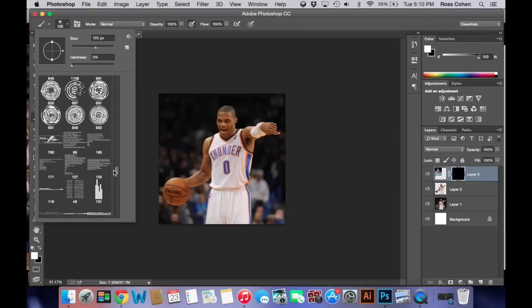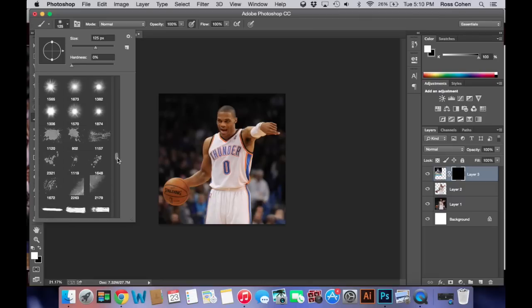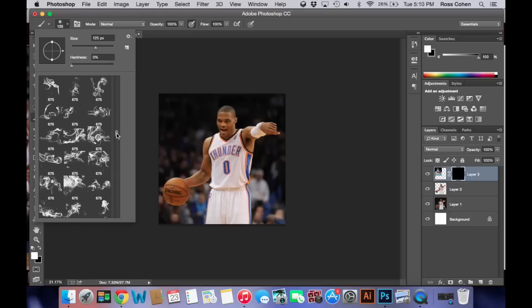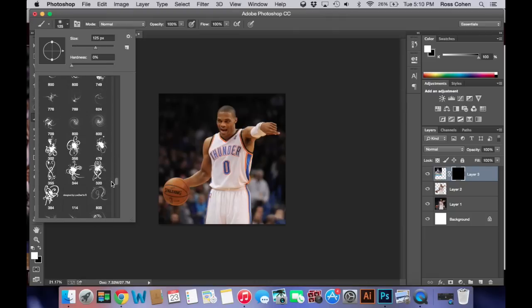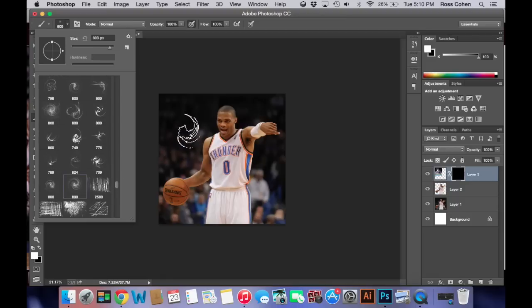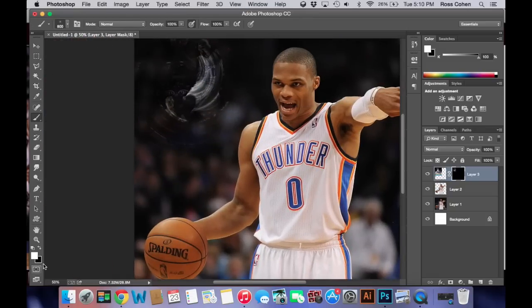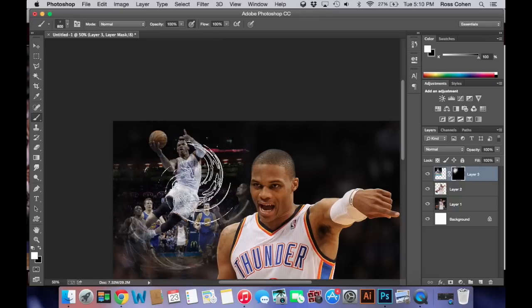To make it visible again, you could use a brush and download brushes. All you have to do is type any type of brush — like this is a technology brush Photoshop, splatter paint brushes Photoshop, stars brushes Photoshop, smoke brushes Photoshop. There's a bunch of brushes you can get. For this one I'll do the swirl type. Make sure it's white and you click over it to reveal the other image.